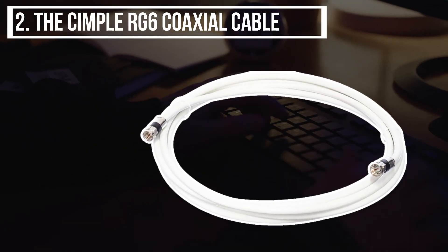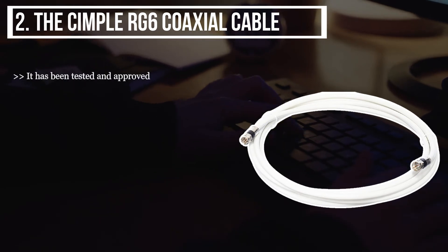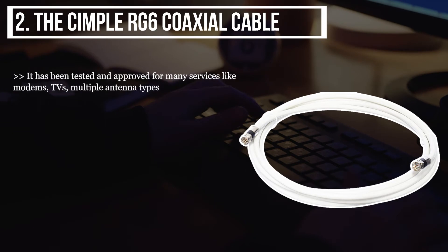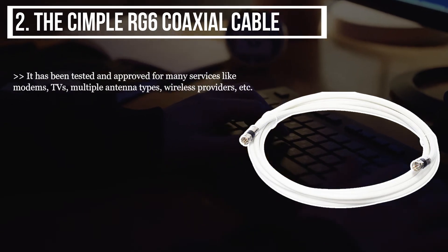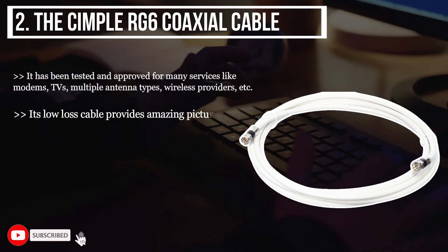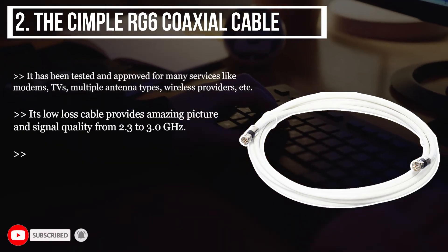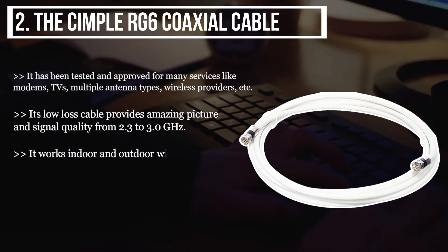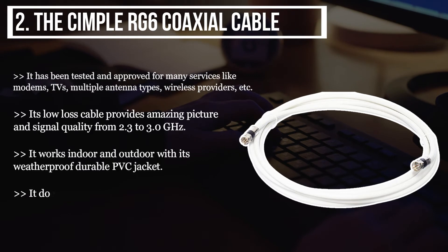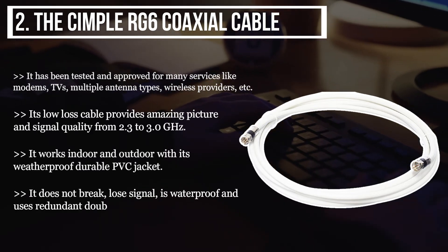The second product we have is the Simple RG6 coaxial cable. It has been tested and approved for many services like modems, TVs, and multiple antenna types. Its low-loss cable provides amazing picture and signal quality from 2.3 to 3.0 gigahertz. It works indoors and outdoors with its weatherproof, durable PVC jacket. It does not break or lose signal, is waterproof, and uses redundant double seals for connectors.